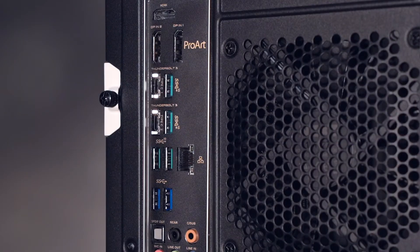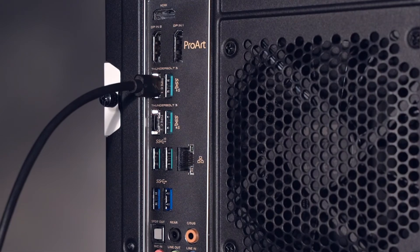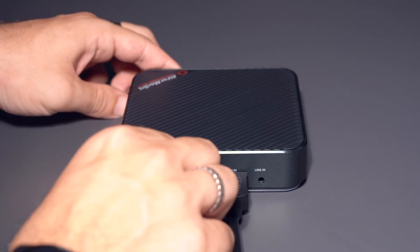Now, look for an available Thunderbolt 3 port on your streaming PC and connect one end of the Thunderbolt 3 cable. Take the other end and connect it to the Live Gamer Bolt.